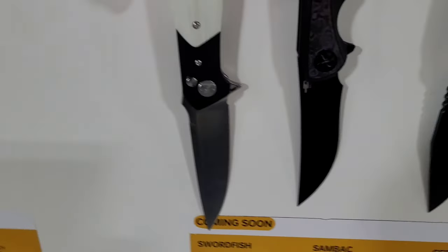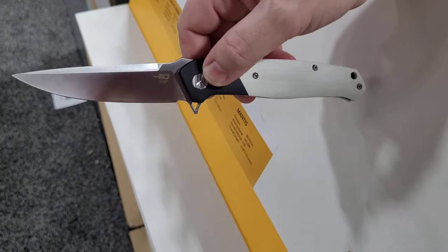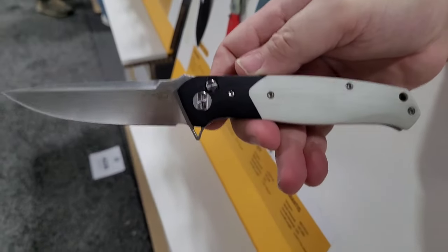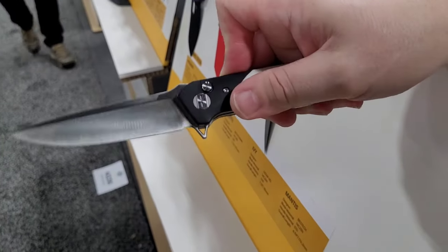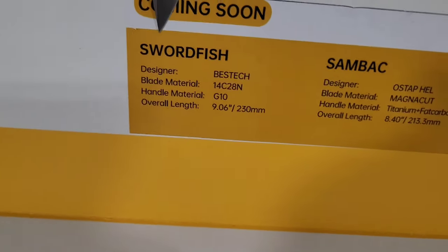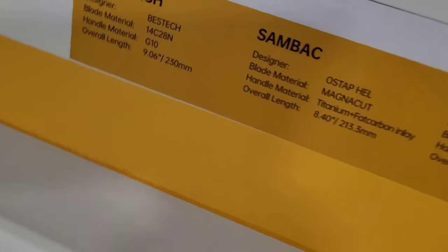Now we've got the Swordfish, and it looks like it's got a button lock — yes, the Swordfish has been updated. The liner lock isn't going away, but now we've got a button lock option. It still has that Swordfish one-piece two-color G10 construction, still got that great blade on it, just moving to a button lock. It's still in 14C28N — great steel, not even just entry-level; I really love 14C28N.